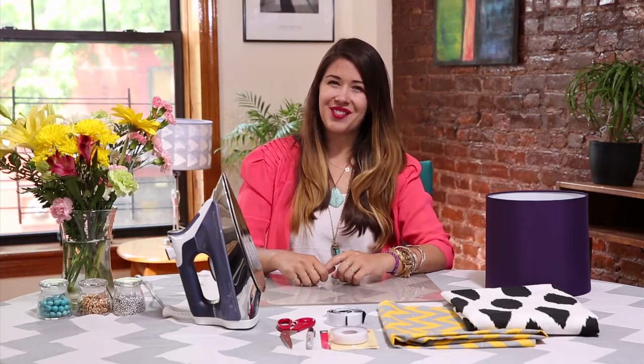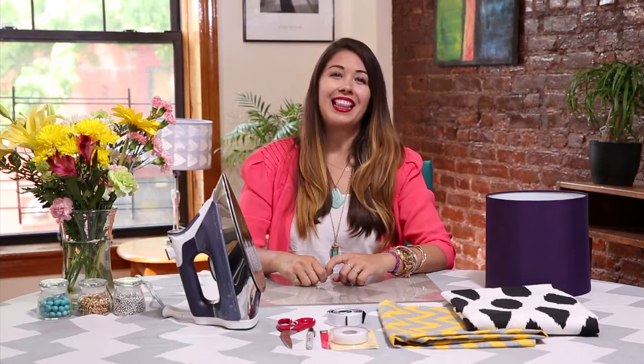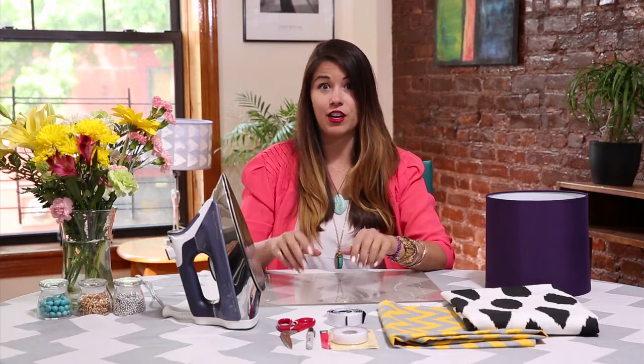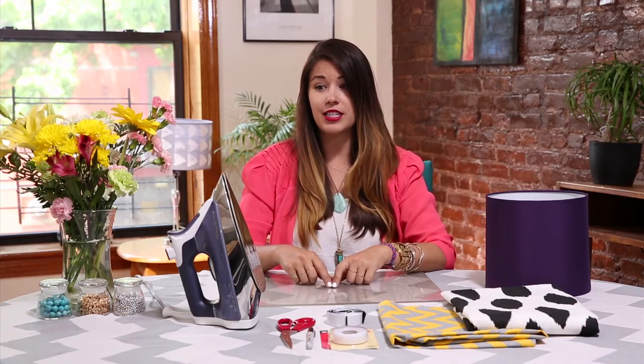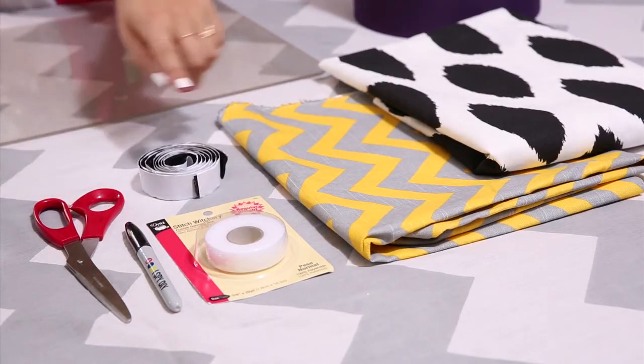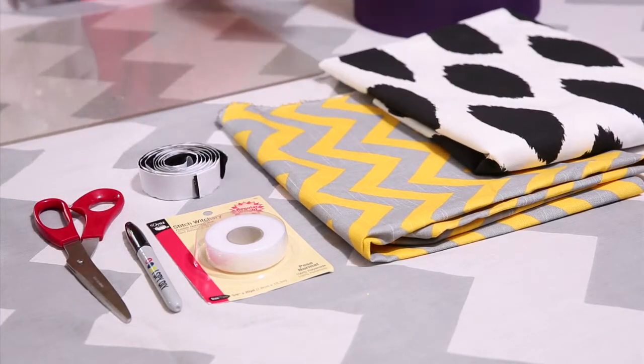Hi, this is Jenny from iSpyDIY, here today making a statement lampshade. I love the idea of taking a lamp that you've either thrifted or found around the house and giving it this chic makeover. What you need for this project is your Aventa ProMaster, scissors, a Sharpie, Velcro, stitch witchery, some great fabric, and a lampshade.